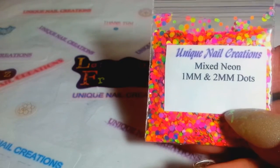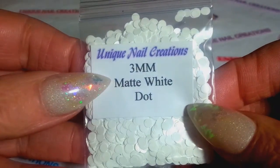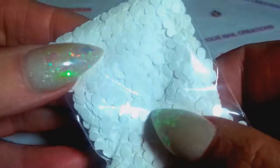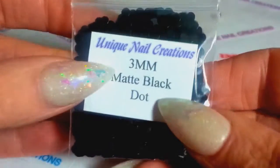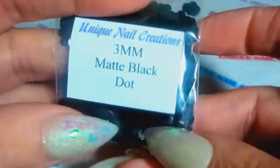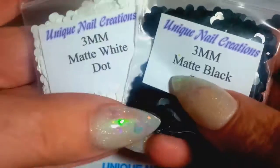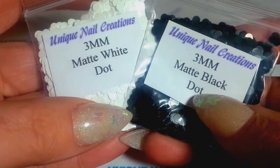I went ahead and got the 3mm matte white dots and the 3mm matte black. I couldn't find them in 2mm, so 3mm was the smallest size I could find in white and black, so that's what I have available.